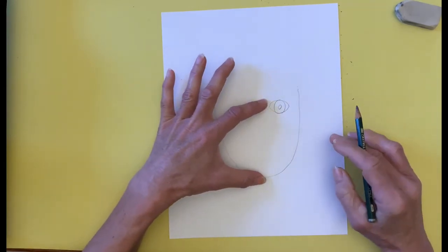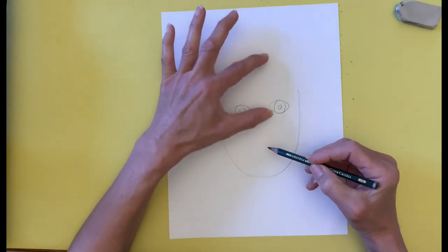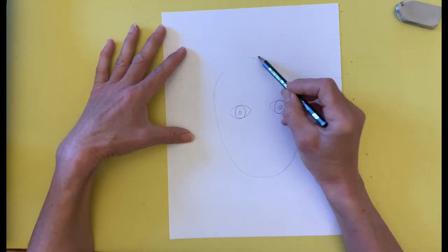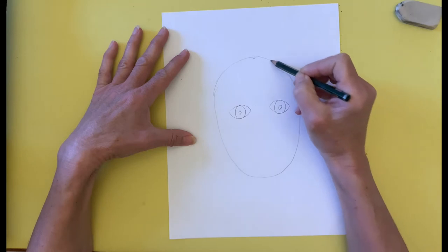I use my index finger and thumb to measure the distance from the eyes to the bottom of the U. I measure the same distance from above the eyes, place a little mark there, and then draw the top of the head.